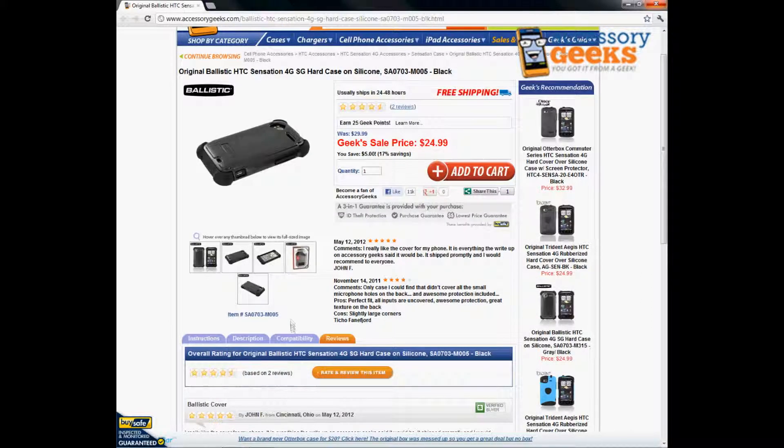Take advantage of that today and purchase your Ballistic case. Thanks for tuning in guys, and remember — you got it from a geek. We'll see you next time.